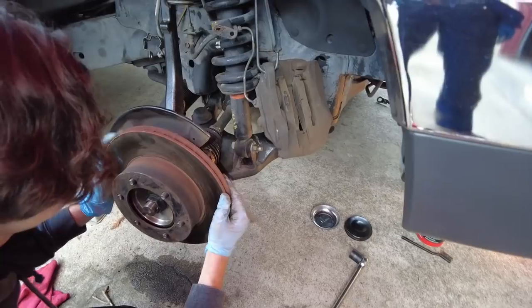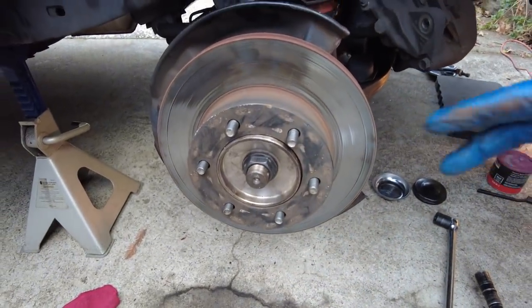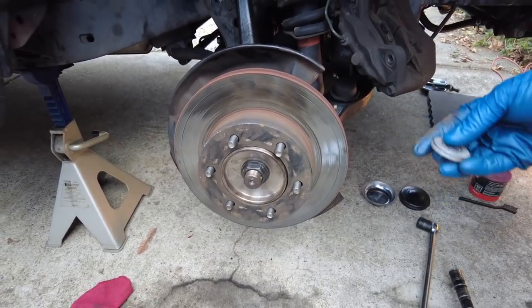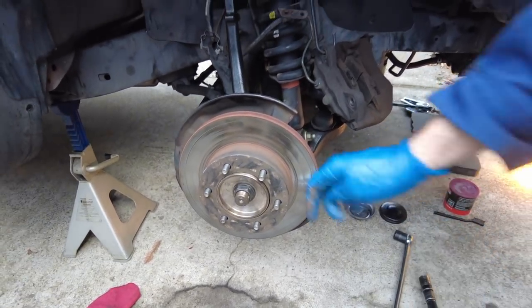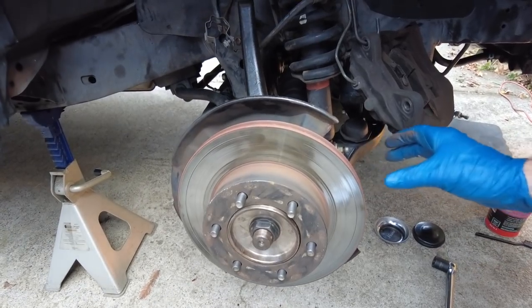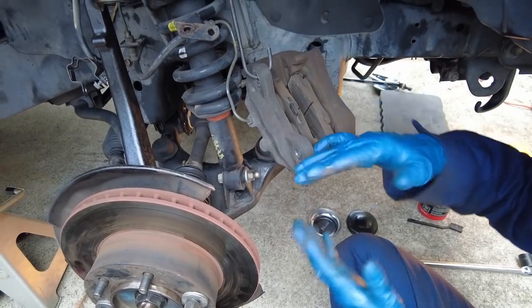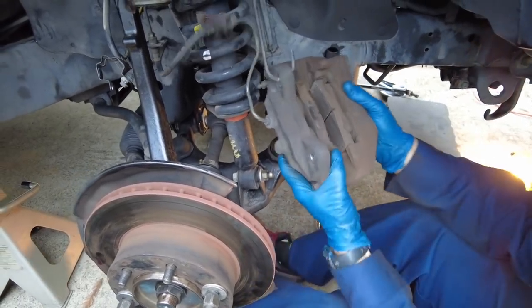Next we're going to put the rotor back on. To have an easier time getting the caliper in place, we're going to use a couple of lug nuts and a couple of washers to draw it in square, and then we'll have an easier time fitting the brake caliper over the rotor.